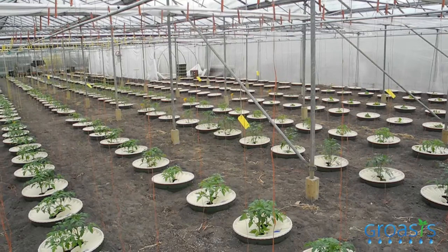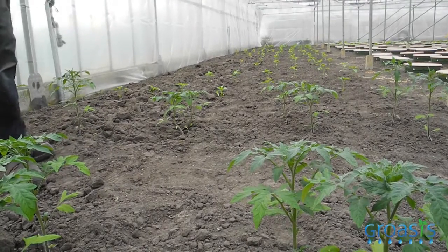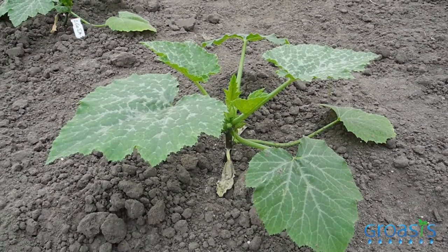We are doing this big trial with the water boxes. Of course it's always very interesting to make a comparison with a normal system and the water box system. That's why we planted here the plants directly into the soil and giving them water like a normal grower would do. And then we are looking at what will be best.